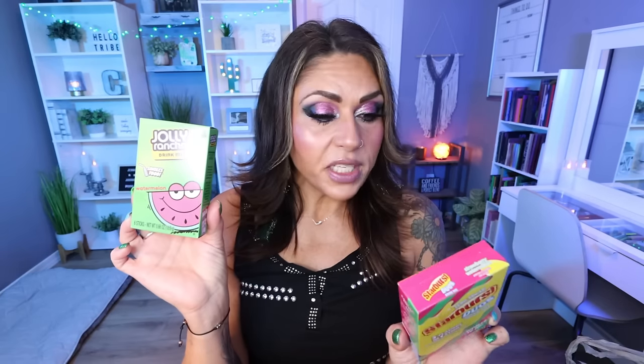First up is the Jolly Rancher drink mix in watermelon — I love watermelon flavored anything. They also have the Starburst Duos, two flavors in one stick, strawberry watermelon. This one has 10 calories per serving, the other has five calories per serving. These are zero points. I actually don't even track the calories in any type of water enhancer because it helps me drink more water, which is a huge win.